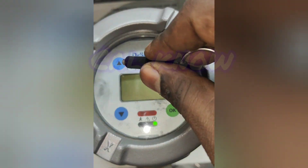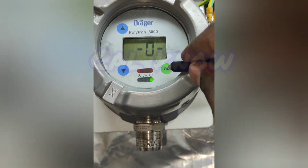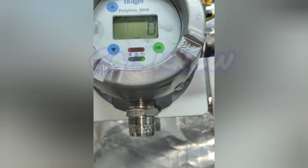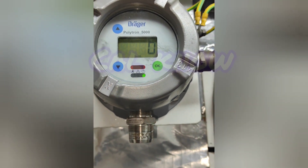For that, we have to press the up button two times, then it will come to zero. Now you can see zero, so press OK. Then it is coming to the normal menu. If you press up, you can see this is the normal menu.